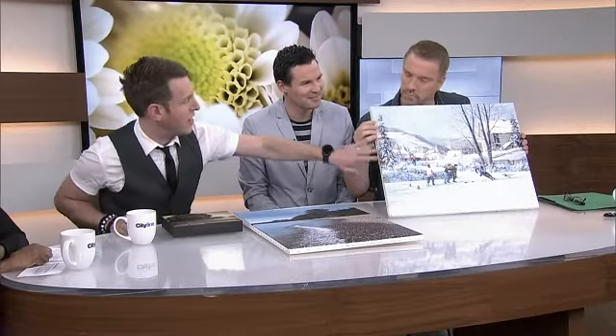You can kind of see it on camera, but when you feel it — it's quite rough. You can actually feel the texture, which gives it that added dimension. When people go up to it, it looks like an oil painting. Again, all inexpensive ways to decorate without having to purchase an original piece.